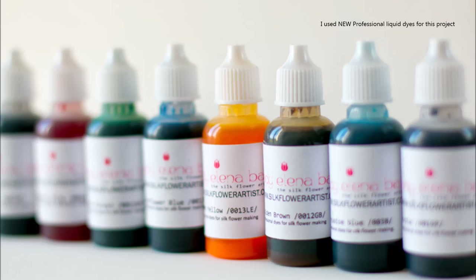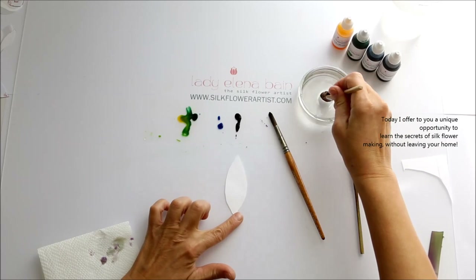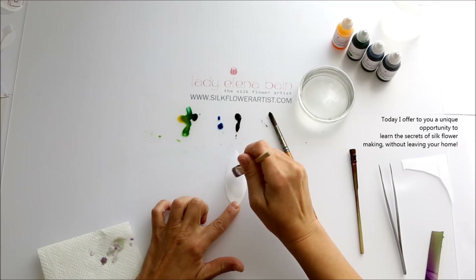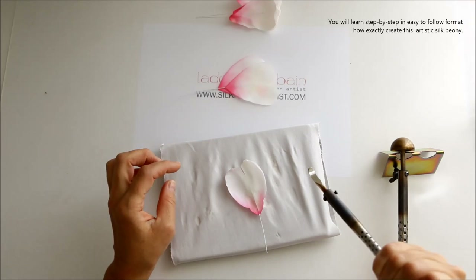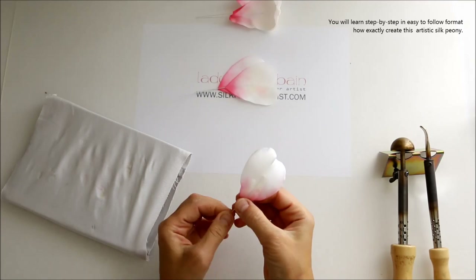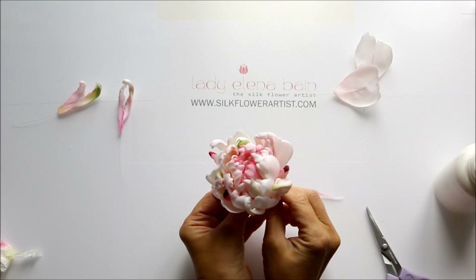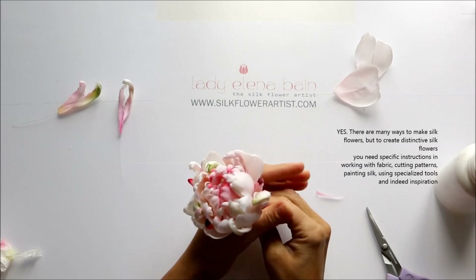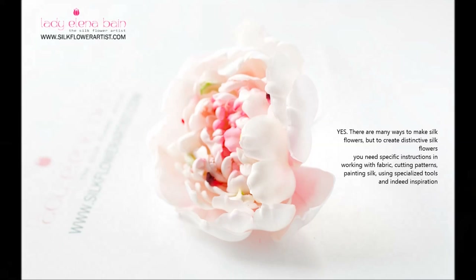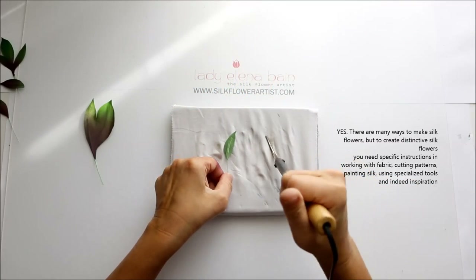I used new professional liquid dyes for this project. Today I offer you a unique opportunity to learn the secrets of silk flower making without leaving your home. You will learn step by step, in an easy-to-follow format, how exactly to create this artistic silk peony. There are many ways to make silk flowers, but to create distinctive silk flowers you need specific instructions.